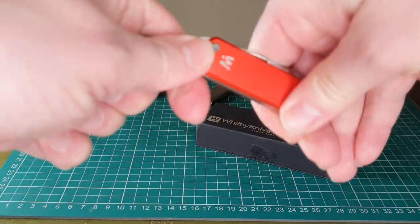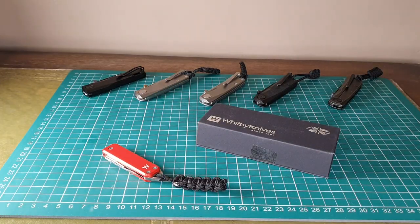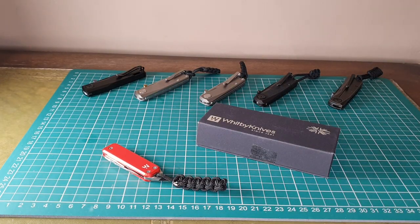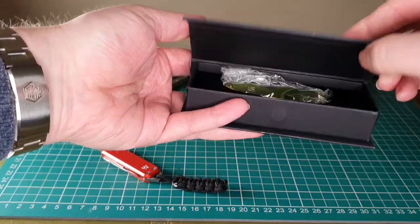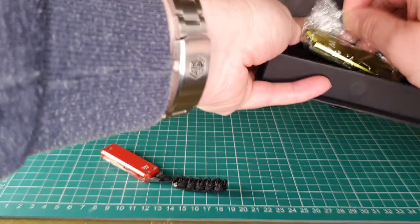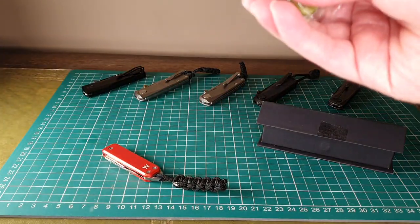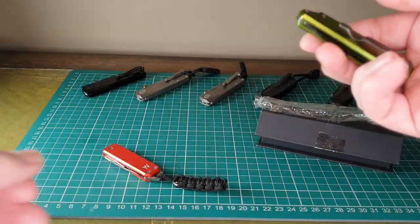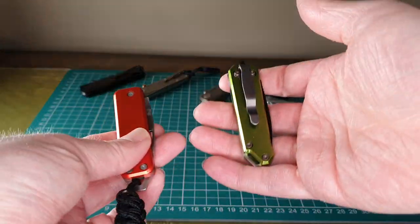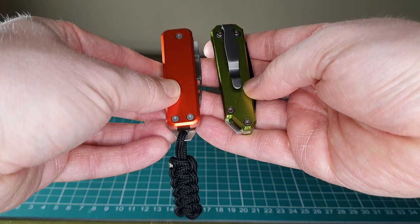From the makers of Whitby Knives, there's a new knife that became available on Amazon — this is the Whitby Levin. When I saw this on Amazon I presumed it would be like the next size up compared to the Sprint, but actually when getting them side by side they're actually very, very similar in size.